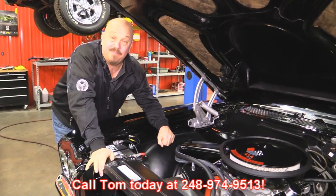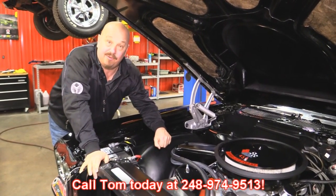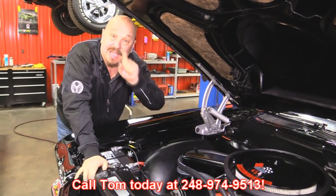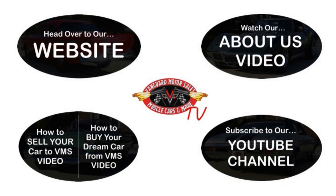Give us a call at 248-974-9513 and let Vanguard Motor Sales park this dream in your driveway. We've made it really easy for you — click on any one of these five pictures here and it'll take you right to whatever you're interested in. We'll give you about 30 seconds to click these pictures. If you need more time, just go back in the video and click that picture.